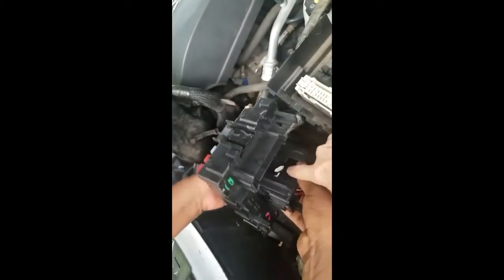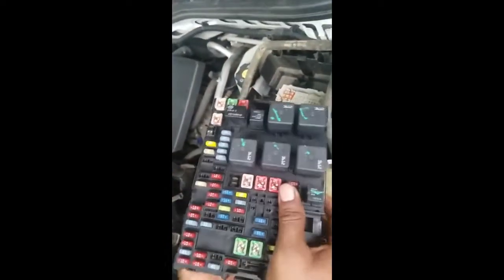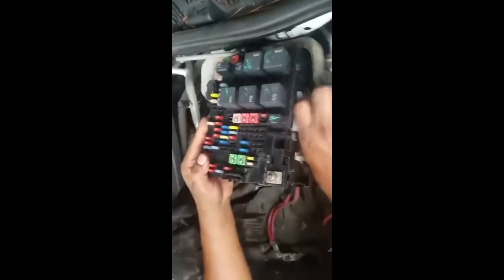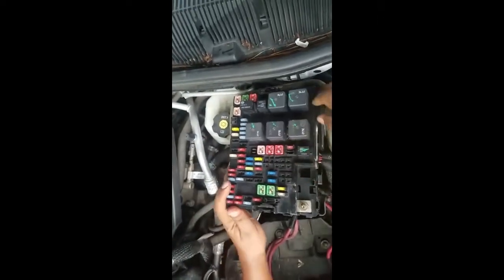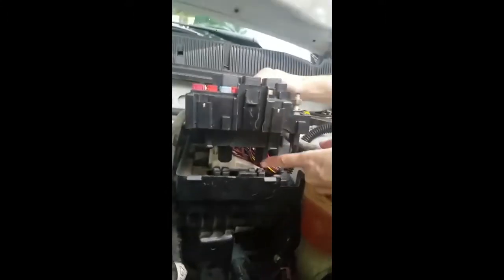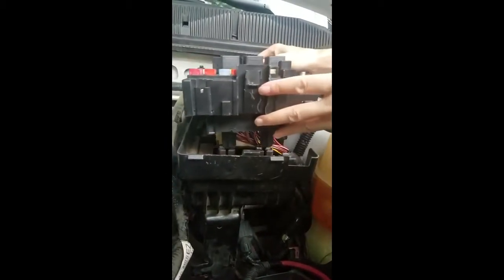You can't put this in wrong because the prongs underneath are different, so there's only one way to put it in. These feet coming off the bottom — you have to match them up with the feet inside.